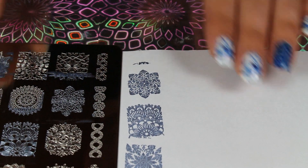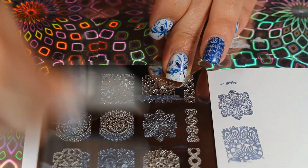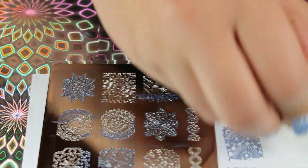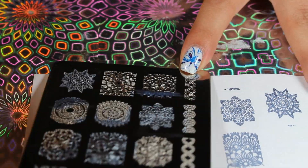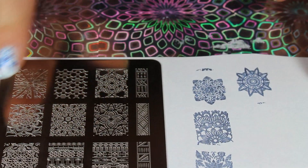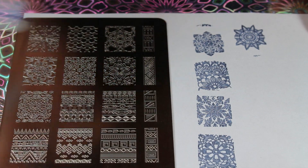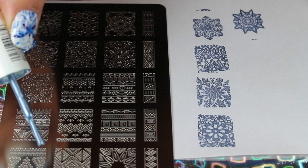I'm going to go ahead and do this last one right here. You don't need stamping polish to stamp — I did sell some of mine which I'm very sad about because I do miss them. Just find an opaque polish and go from there. I'm going to go ahead and do the other side — they have a few similar images like the circle ones and then they also have these Aztec ones. I'm going to go ahead and do this one.